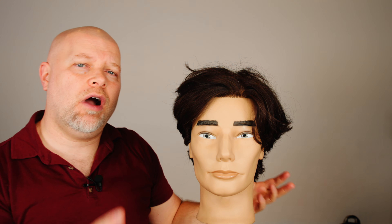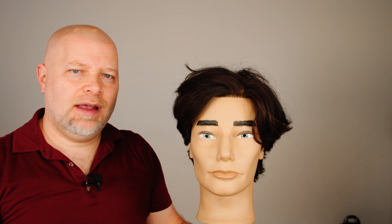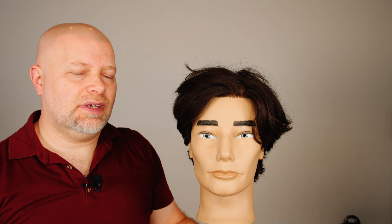How to tame flyaway hairs that stick up in your center part. That's what we're talking about today. So you've got really two options.